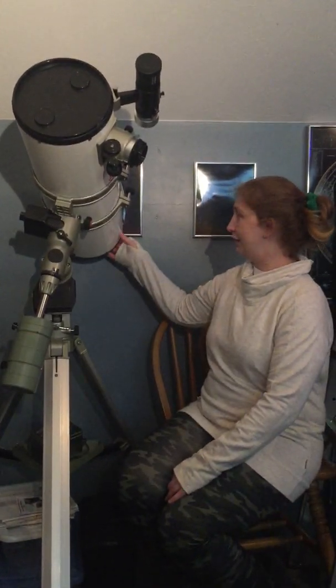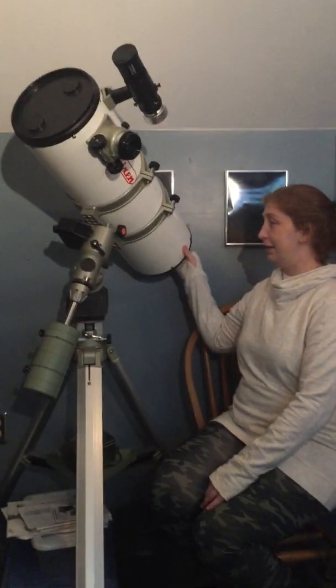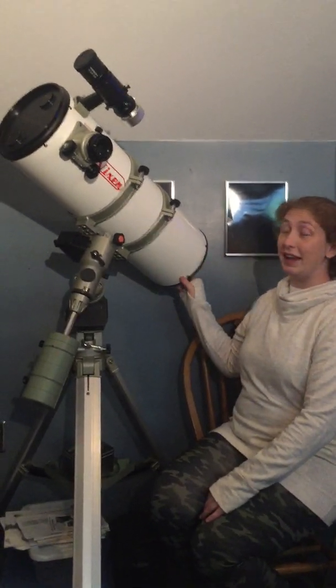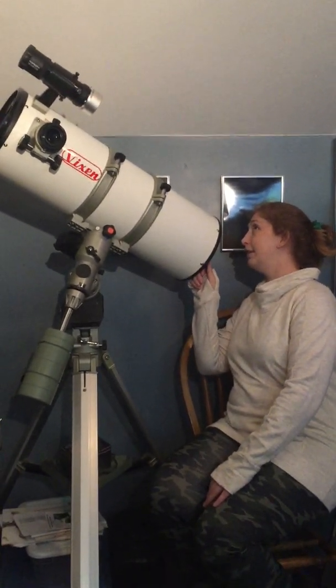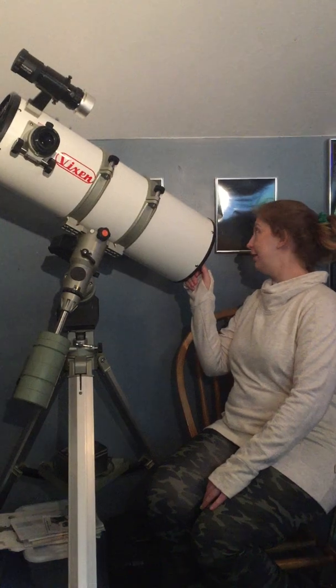Do I get a study guide? Sure. This is the introductory video and we'll be moving through the basics as we try to teach my hyper-intelligent daughter the basics of telescope use, astrophotography, Mass Effect, and Harry Potter. We will not stay on topic at any time.